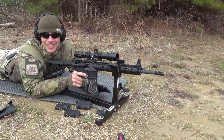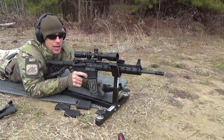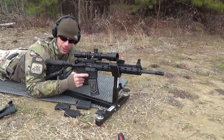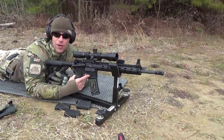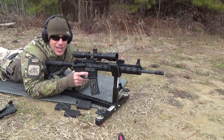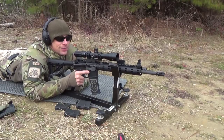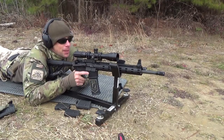For those of you wondering, this is the CTK Precision Rest — really nice. I did a review of it a long time ago and use it all the time. It's still holding up. We had one piece of foam fall off in the back, but as much as I use it, I'm not complaining about that. Let's see what we can get when we start punching paper.